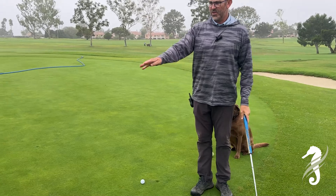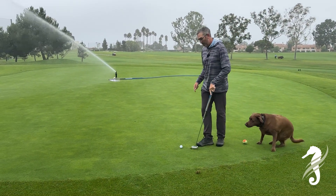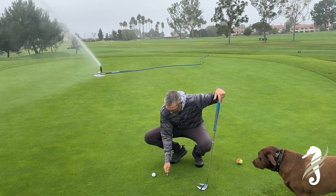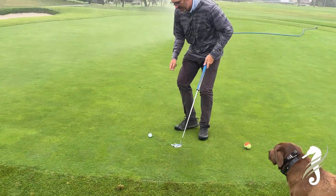Another thing — ball marks. Please fix your ball marks. We've got our little tee here: push in from the outside and then tap it down.